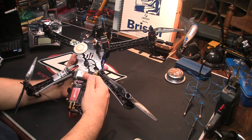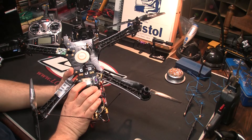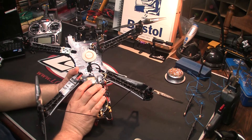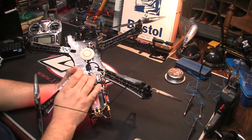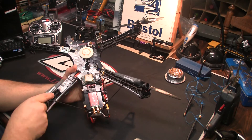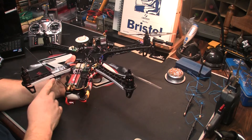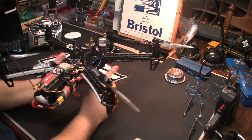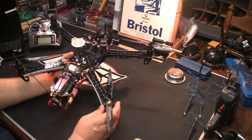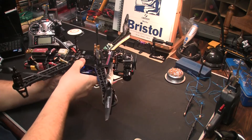Over here we have the TBS Easy OSD. I do recommend the TBS version — it has a different GPS and different firmware, and the lock times are way faster than the Immersion RC version. When this has a lock, the NASA is pretty much already locked on too. We have TBS bulletproof ESCs underneath each arm, and we're using TBS motors with Groppner 9x5 props. I've tried other props but I always come back to the Groppners.